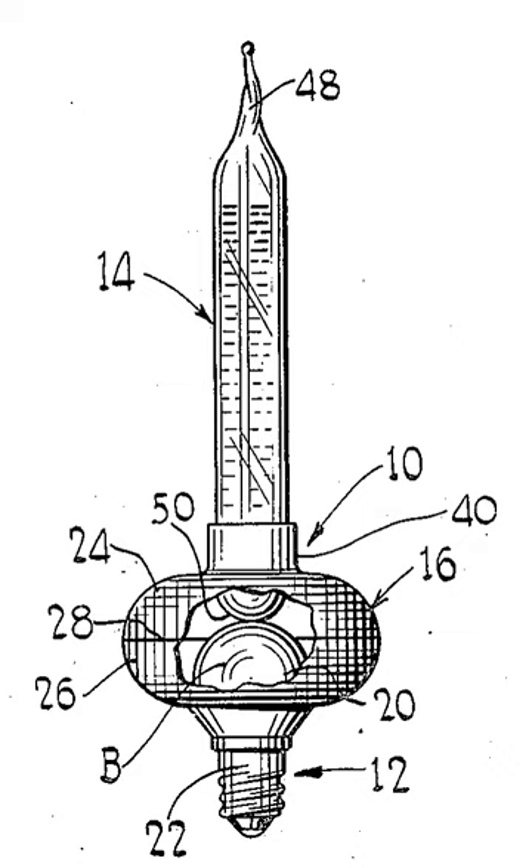A bubble light is a decorative device consisting of a liquid-filled vial that is heated and lighted by an incandescent light bulb. Because of the liquid's low boiling point, the modest heat generated by the lamp causes the liquid to boil and bubble up from the vial's base, thus creating a decorative effect.